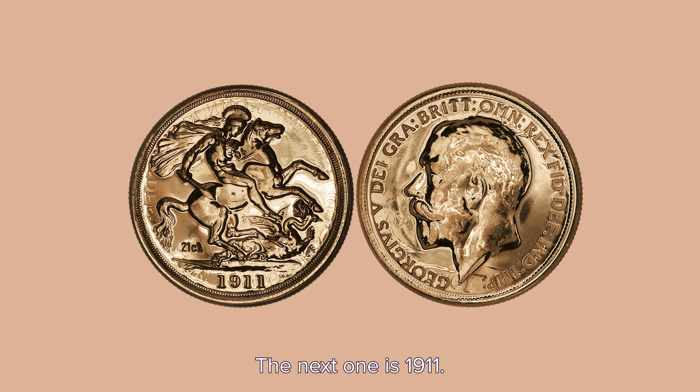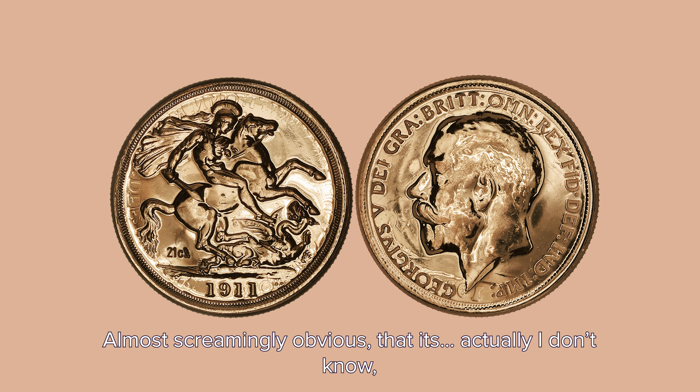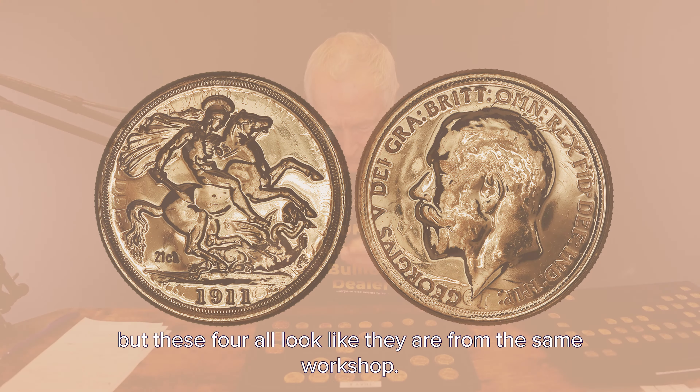The next one is 1911 and that should be George the Fifth, and yes it is George the Fifth. Almost seemingly obvious. That one looks slightly different, but these four look like they're all from the same workshop.